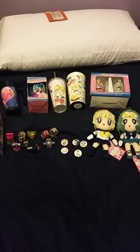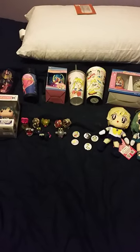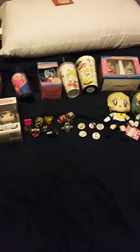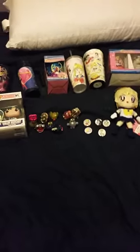Hi everyone, welcome to another Sailor Moon collection video. Today I'll be showing you another portion of my Sailor Moon collection. I'm going to talk about these quickly. If you would like a closer look at any of these items, let me know in the comments and I'll do a review on them. So let's get started.